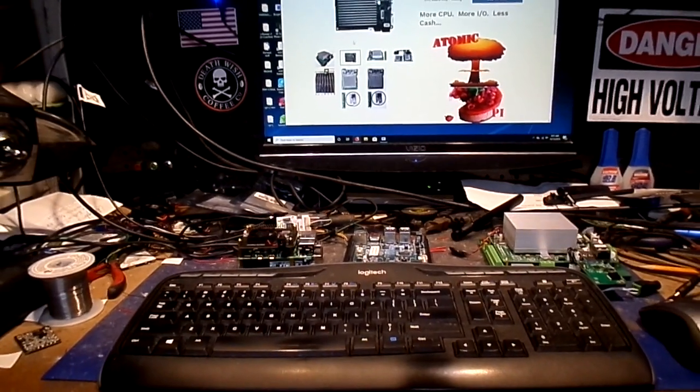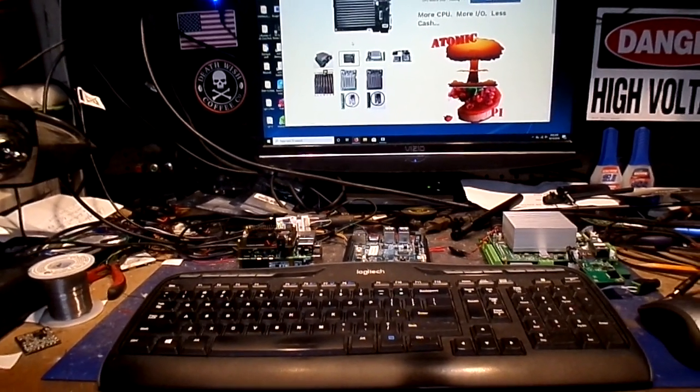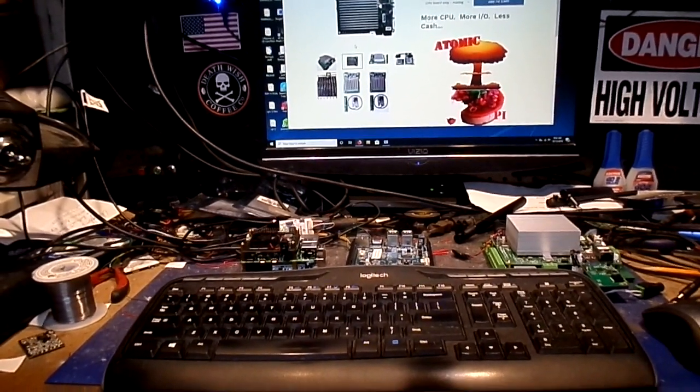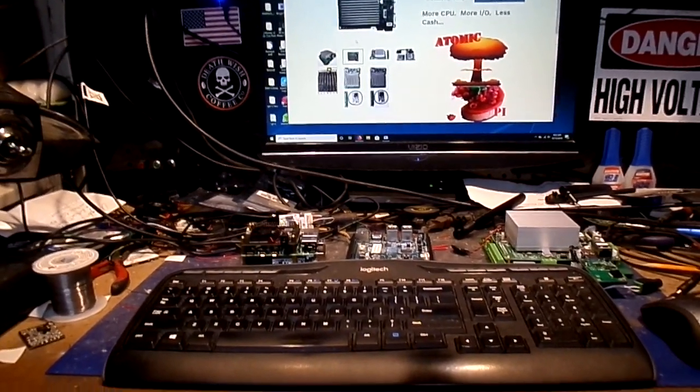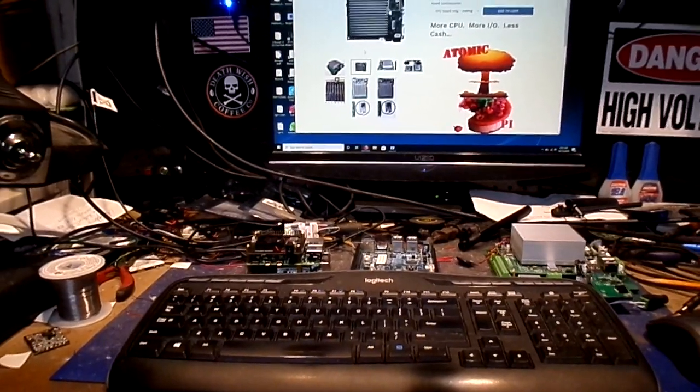I've been testing some things because I wanted to see how cheap we can actually build a main machine to run Hyperspin, RetroPie, all that kind of good stuff.